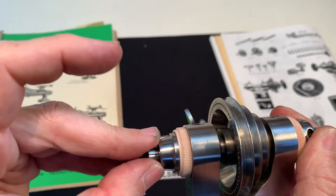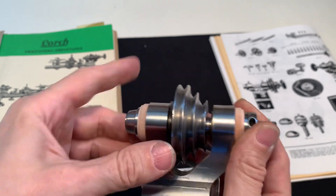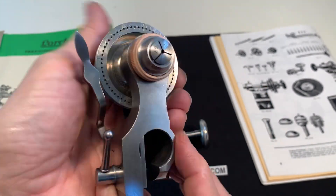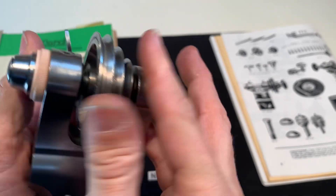So the indexing pin is in here. Yeah, good condition — it runs smooth.